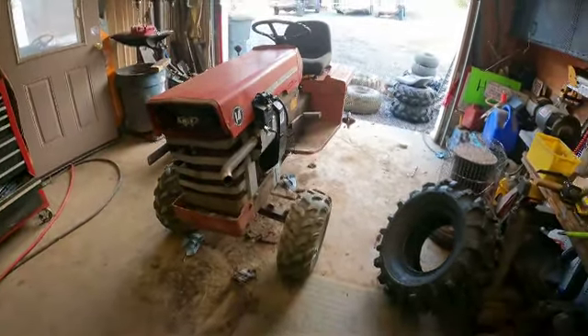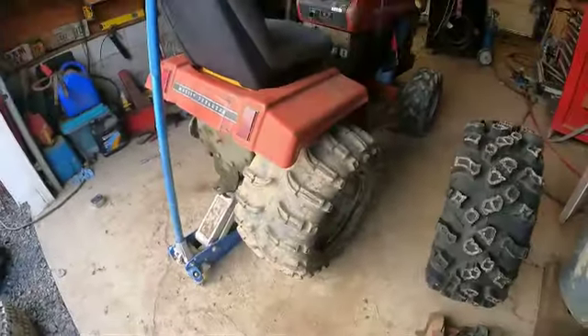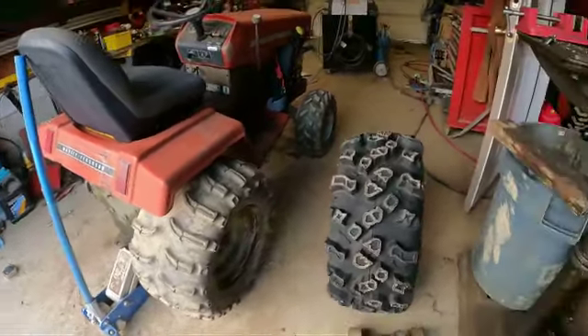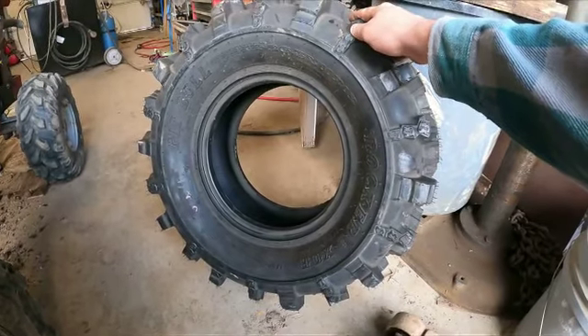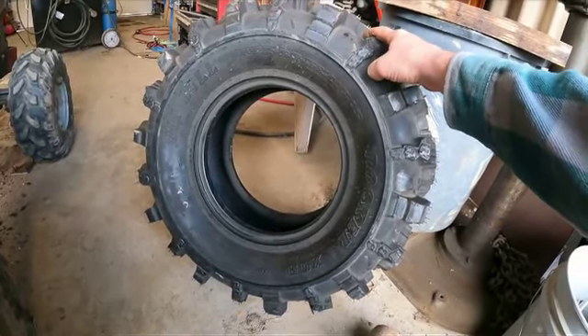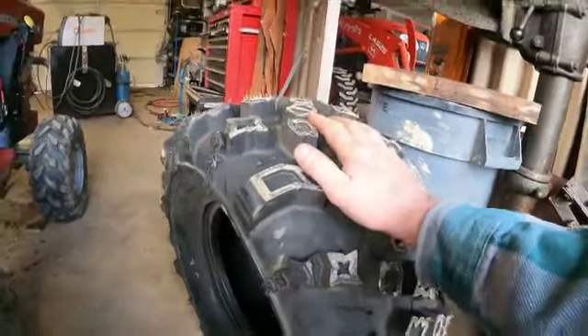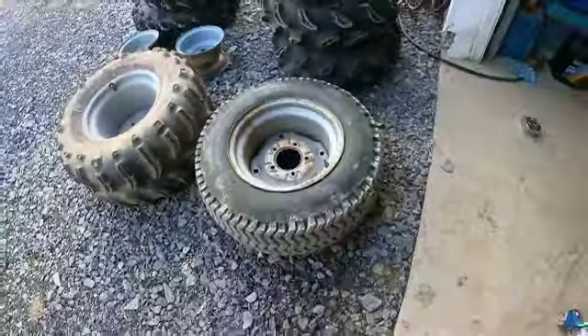Okay, we're gonna do a quick project. I want to put some new wheels on this. The TSL is on there - they're too small. They're 25, but when aired down they're only like 23 and a half. I have my other set of Pit Bulls, which are Pit Bull Rocker XORs - they are 26.5 by 11, 12-inch rim. So I'm gonna put these on the stock rim right there.